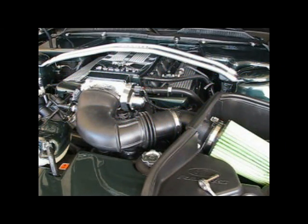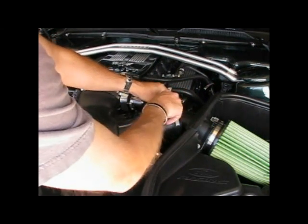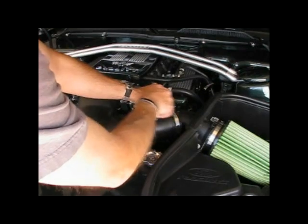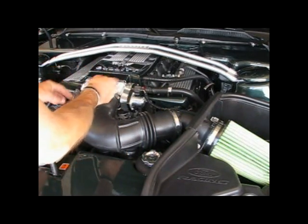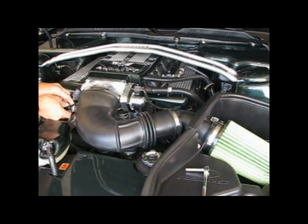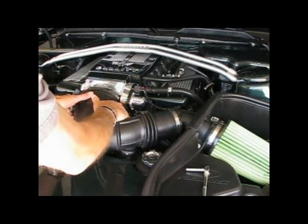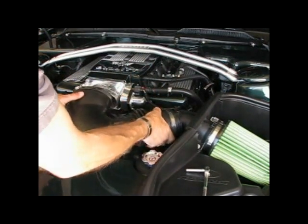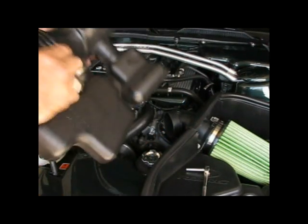Step one in kidney removal: I'm going to loosen the clamps — these have been pretty much loosened already. Remove this one clamp here, this one connector here, and then it should just pull away. That's it, there's the kidneys, we'll get these out of here.